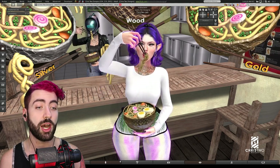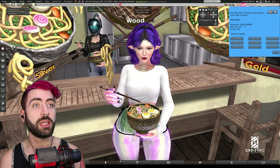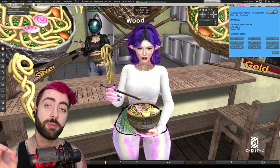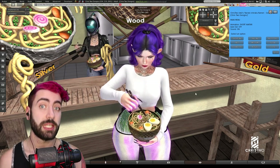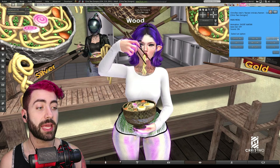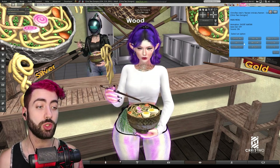Talking about the auto mode: when we turn this off, the eating stops. The only way to eat now is by clicking, so every time you left-click it will eat. Let's turn the auto mode back on.